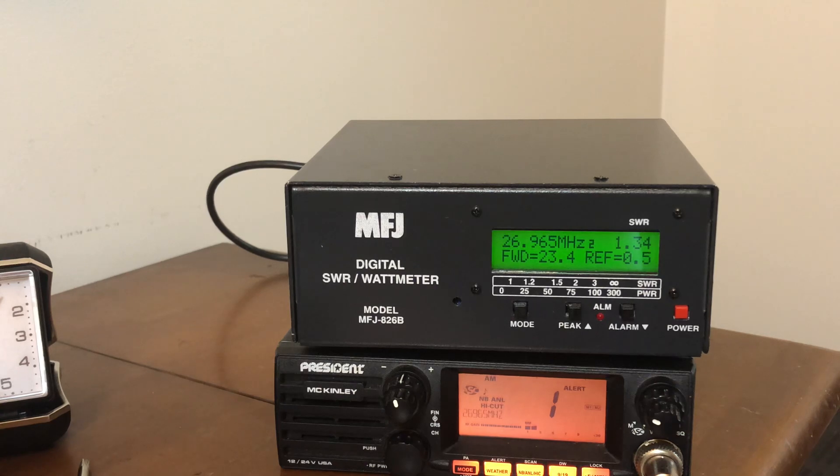Let me key up here so you can see. Audio, audio, audio, one, two, three, four, one, two, three, four. So you can see the fluctuation on the frequency counter there — that's interesting. And your forward power is fluctuating as well.